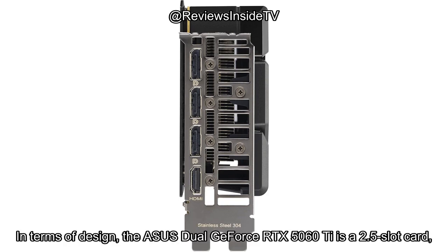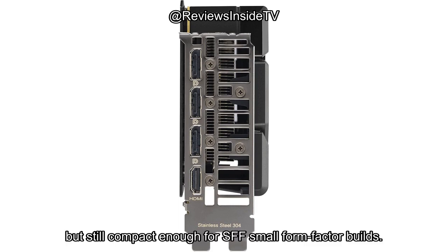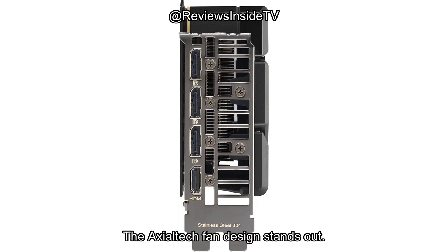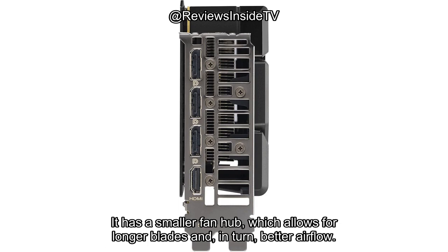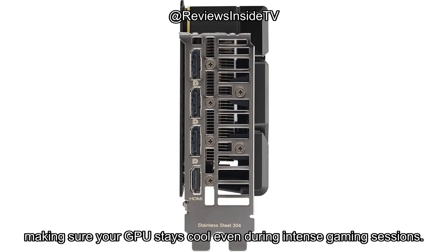In terms of design, the ASUS Dual GeForce RTX 5060 Ti is a 2.5-slot card, which means it's slightly bulkier than your typical 2-slot cards, but still compact enough for SFF small form-factor builds. The Axialtech fan design stands out — it has a smaller fan hub, which allows for longer blades and, in turn, better airflow. There's also a barrier ring that increases downward air pressure.